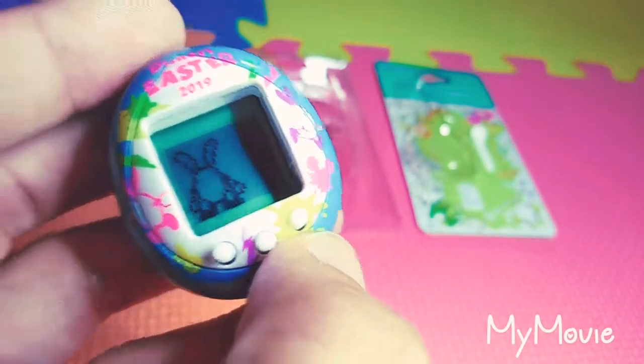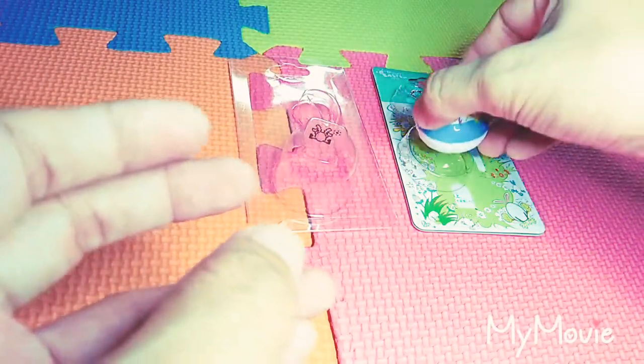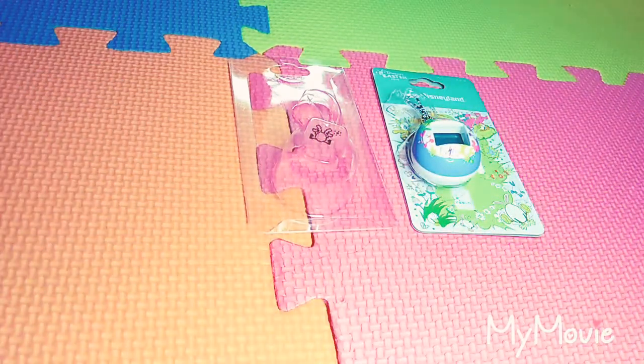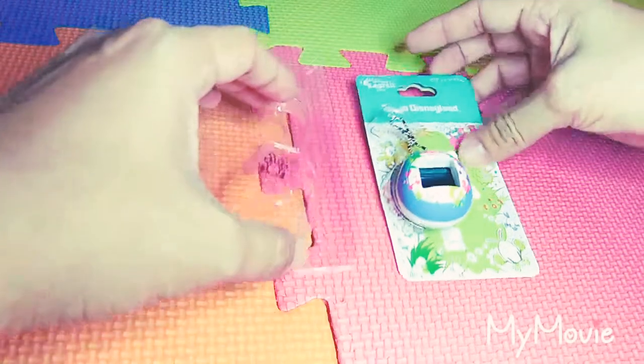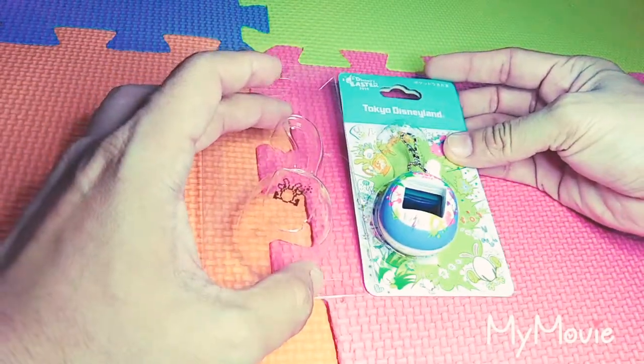Alright, so that's all about the Easter Nano. I hope you enjoyed watching the video. If you haven't subscribed yet, just click the subscribe button. Thank you so much for watching and happy Sunday everyone — bye!